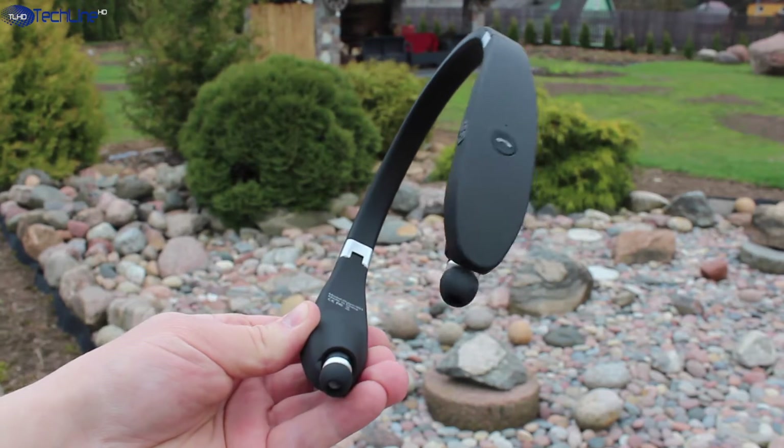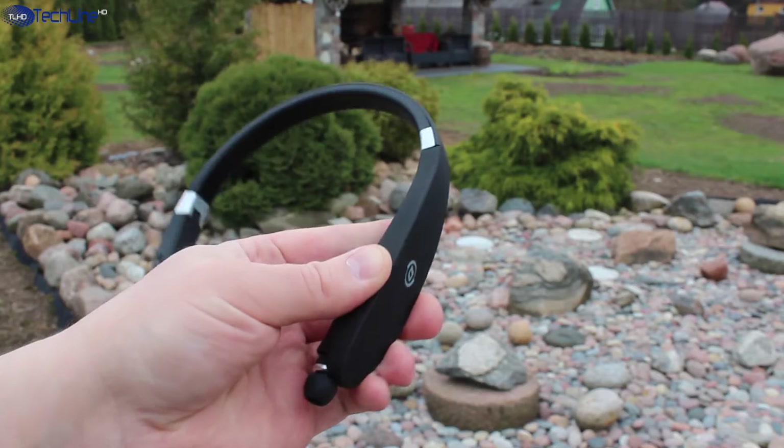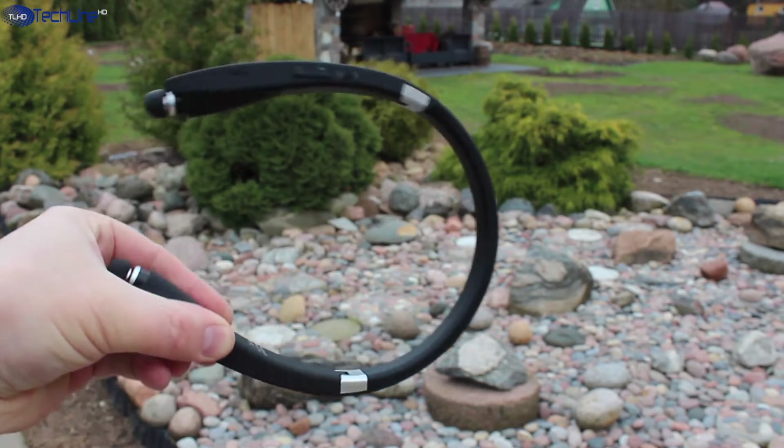As for the battery, I could get around 15 hours of music playback, which is the best result out of the Bluetooth earphones I've tested so far.